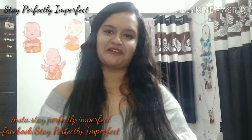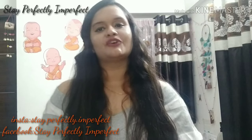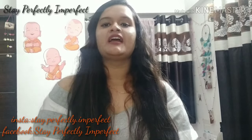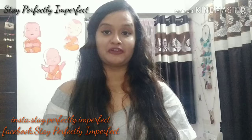Hi, Namaskar! I'm Anshika and welcome to my channel Stay Perfectly Imperfect. Today's video is going to be a review video on a face wash from the company LAKME, specifically from the series LAKME Blush and Glow.